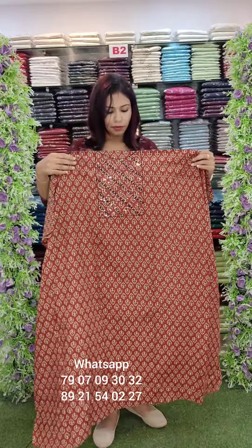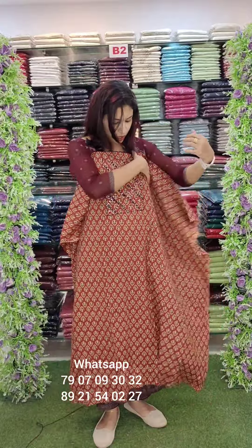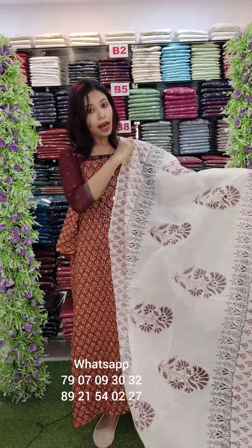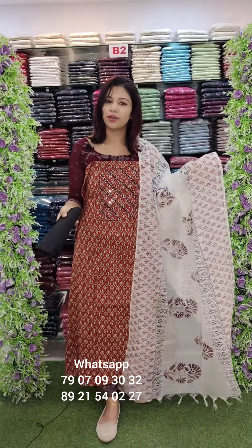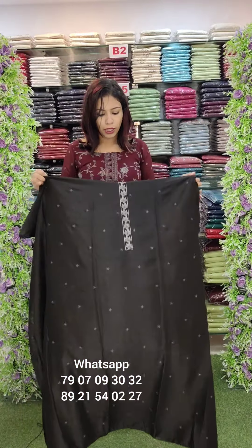Edge block print with handwork, mirror and threadwork pattern — a different and distinctive design. Price is ₹1240 with free shipping.